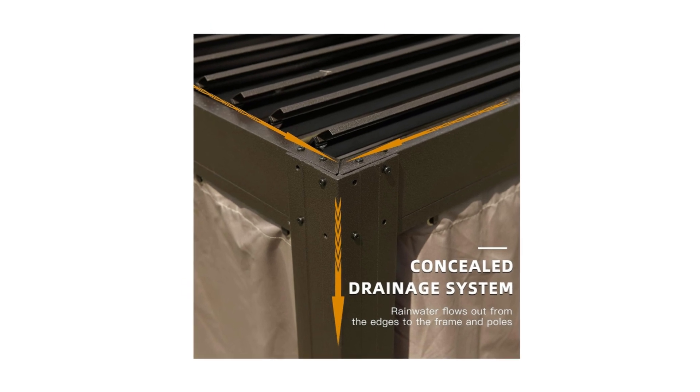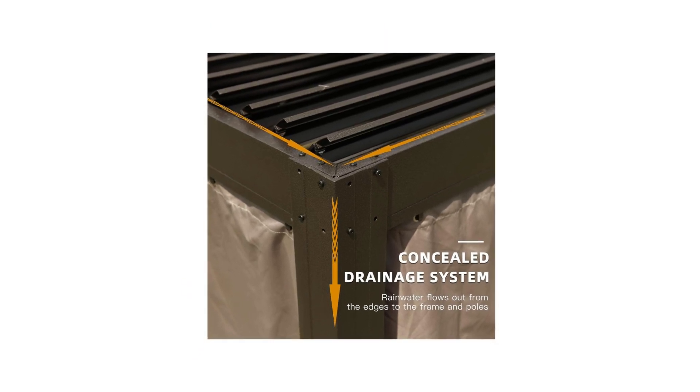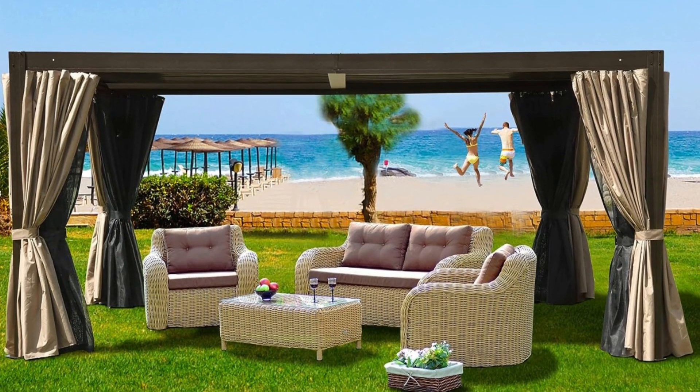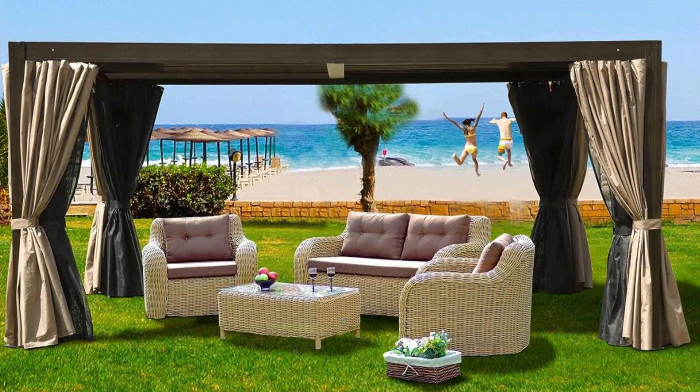Number 3: Hidden Gutter System. This outdoor louvered pergola is designed with a built-in gutter system along the roof to drain away water, avoiding water accumulation on the top.